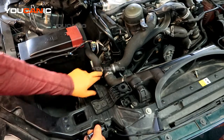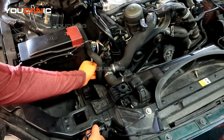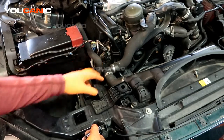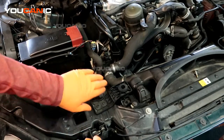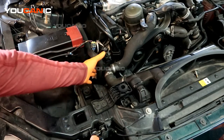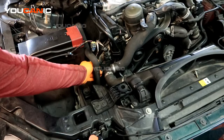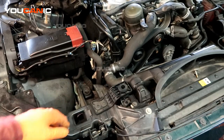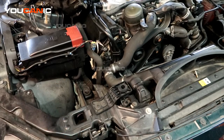Then you undo the two T30s and remove them, pop the sensor off, and undo the electrical connector. It is a magnetic type sensor — as your cam goes around it reads the magnet on the sprocket. Replace that sensor and put everything back together.